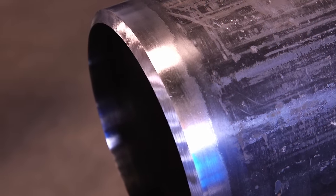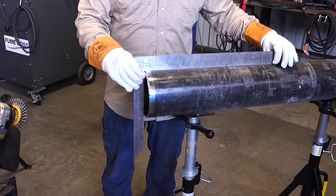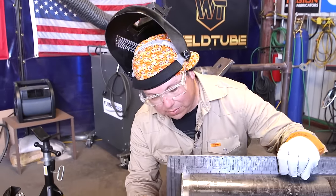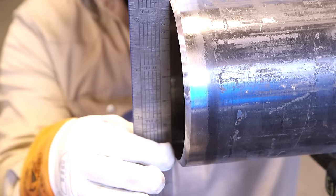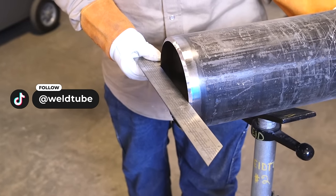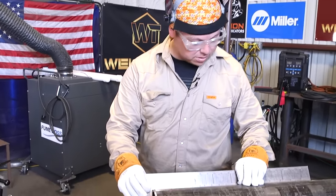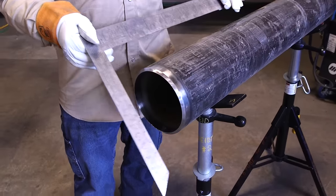Now we're going to check the squareness of our bevel using a two foot pipe fitter square. Set it directly on top, making sure it's straight with the pipe, then look at the inner edges of the bevel and slide it back making sure it touches both ends or is very close. As you can see, it's pretty square. Now we rotate the square 90 degrees and check the other side — very close there as well. I also like to check it at a 45 in between, lining up the square on the back edge so we don't get a false reading. The bevel is pretty square.